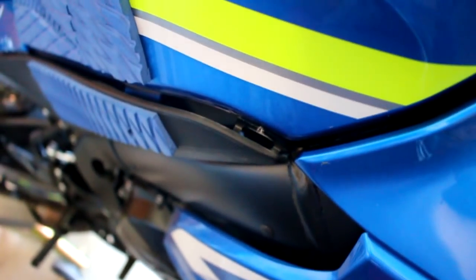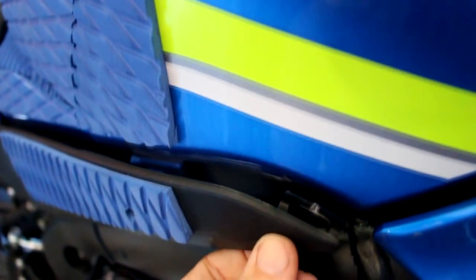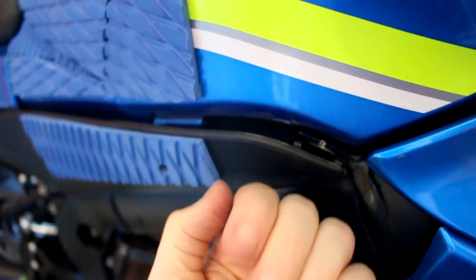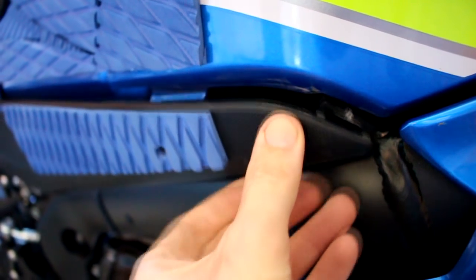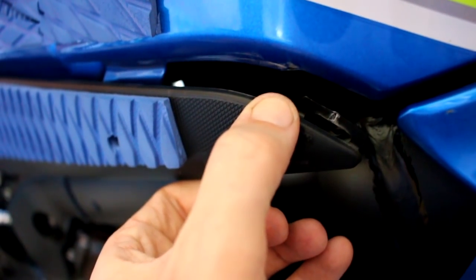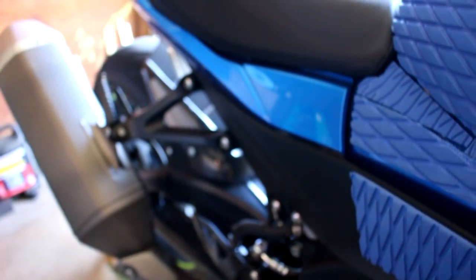I want to show you guys something — don't make the mistake I made. When you unscrew the hex bolt in here, see that little tab right there? I had to super glue it back together because I broke it. It goes underneath the gas tank like that. So what you want to do is push down — not pull away from the bike. You push down on the end of this little panel and it comes out. Don't pull away; just push down and away and it'll pop right out.